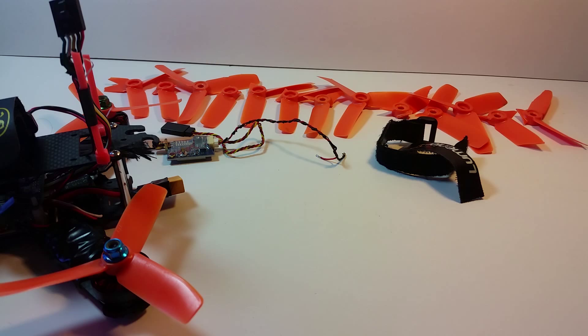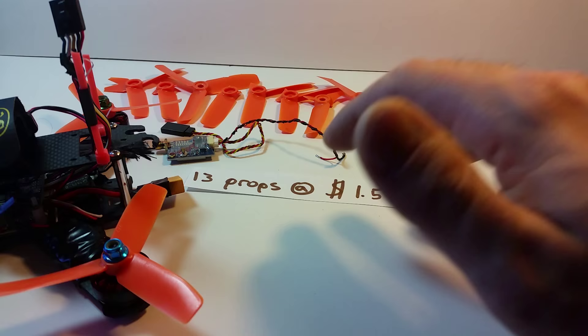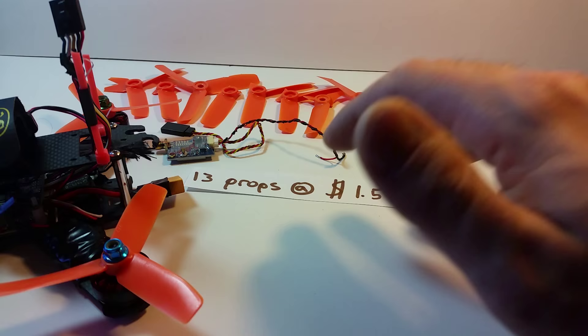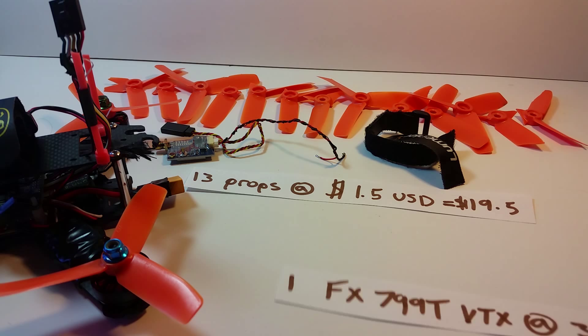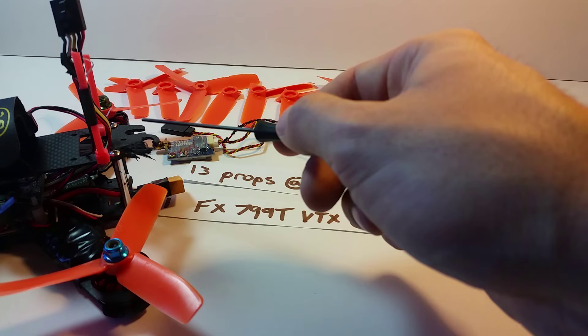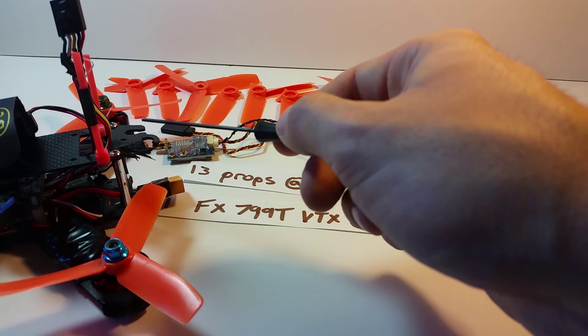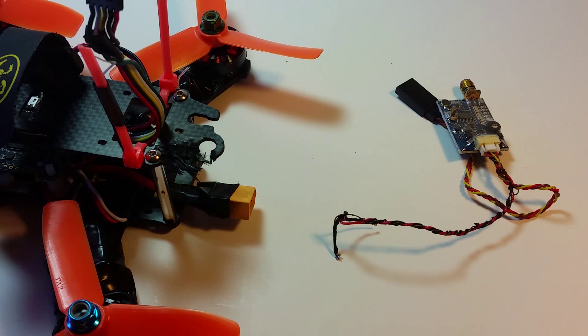This is the part of the video I do not want my wife to see — the true cost of F3 for me in terms of parts alone. I broke 13 props; at a buck fifty a prop for these tri-blades, that's about nineteen dollars. I had an FX799T VTX burn out on me, which cost about thirty-five dollars. When it burned out it caused an electrical short that fried the carbon fiber, so I need to replace the QAV 180 top plate — about 12 bucks. In total, just for parts, the entire weekend cost me sixty-six fifty.